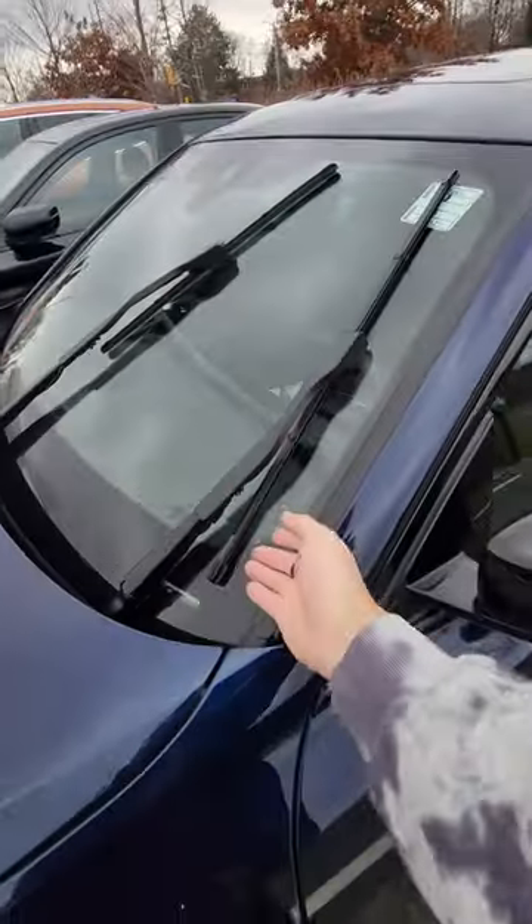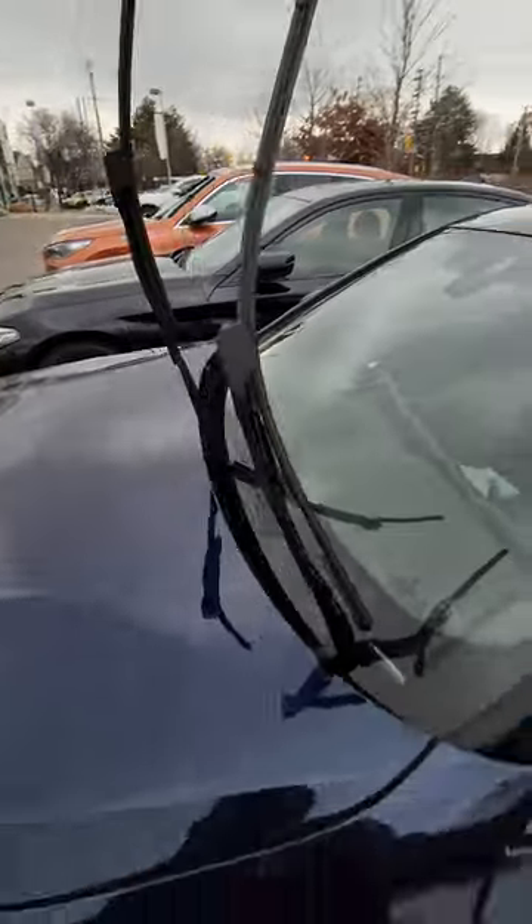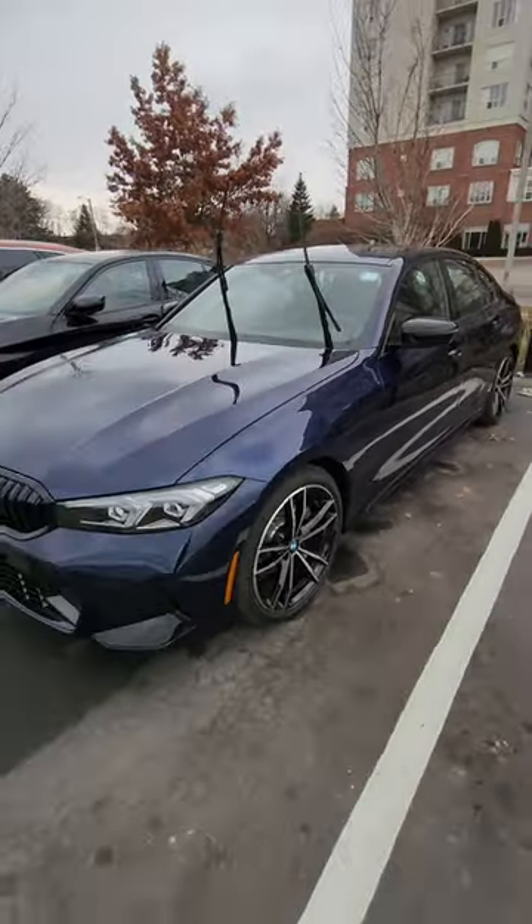Now, outside of the car, we can lift the windshield wipers up safely. Won't damage the car. Won't damage the windshield wipers. And that's how you put the windshield wipers in service mode.